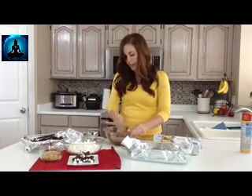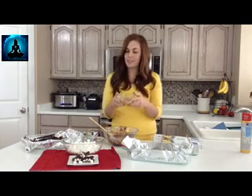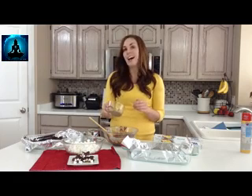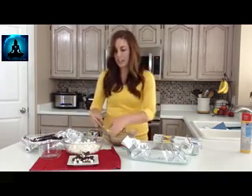Your chocolate should be all smooth and melted. From here you're going to add in about a cup and a half of nuts. You can use whatever nuts you like — peanuts, walnuts, pecans. I did kind of a mix of peanuts and walnuts, just chopped them pretty small.